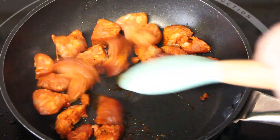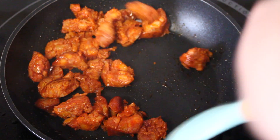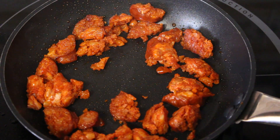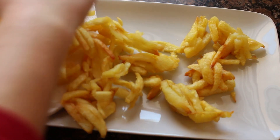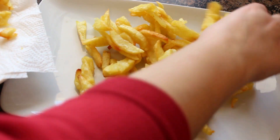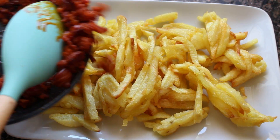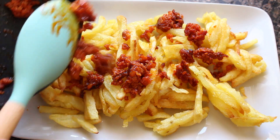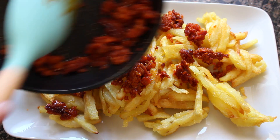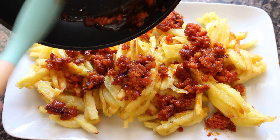We are going to turn the chorizo so that it cooks on all sides and is evenly done. When the chorizo is almost done, we pass the potatoes to the plate or fuente in which we are going to serve them. I put them on a large plate and then each person can serve themselves. Once all the potatoes are on the fuente, we add the chorizo on top.